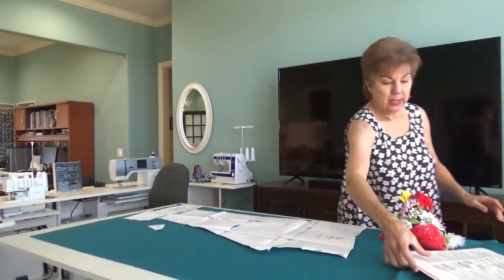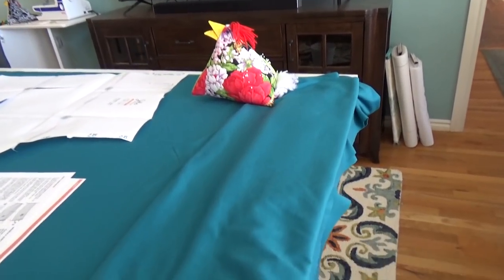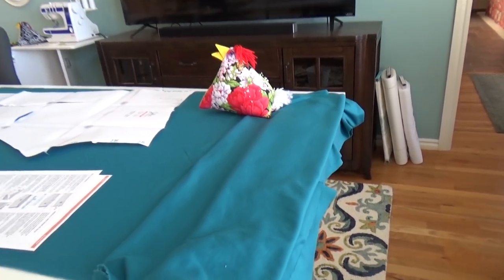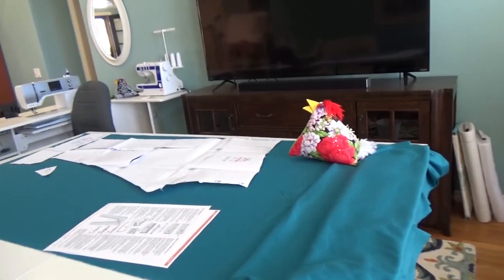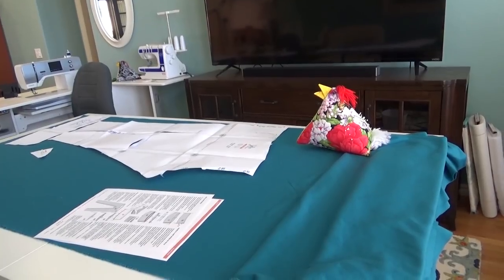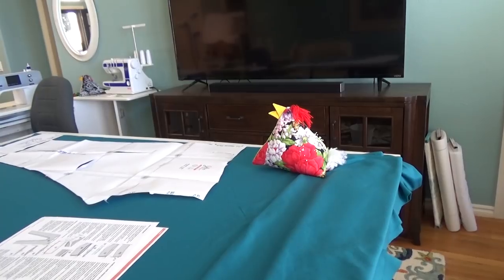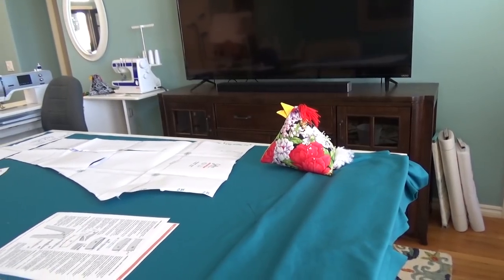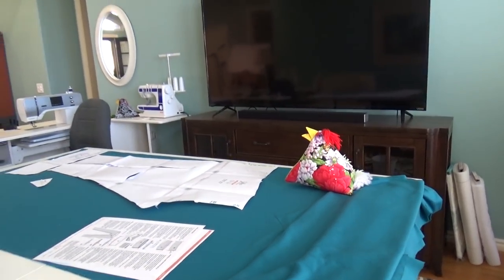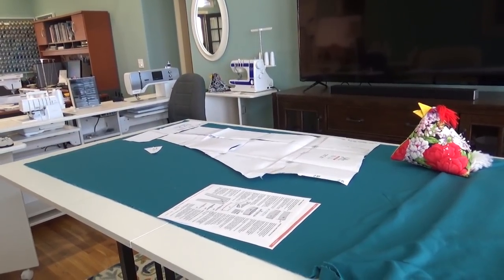Remember not to have your fabric hanging down off the end of the table. That will give you all kinds of problems because you'll have it stretching, and you do not want it to stretch. Say hello to Rose - that's my chicken pincushion I made and quilted. Isn't she cute? Put the extra fabric up on the table so you don't have any overhang, and I'll cut the pieces out and show you how to put them together.